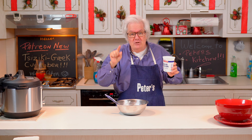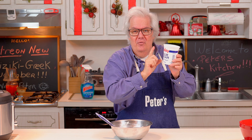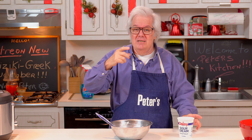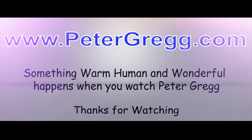I'm not using yogurt because it has too many carbohydrates - I'm on low carbs. The sour cream has lower carbs and actually tastes better. Stay tuned, something warm, human, and wonderful is going to happen. You are about to watch a Peter Gregg video.